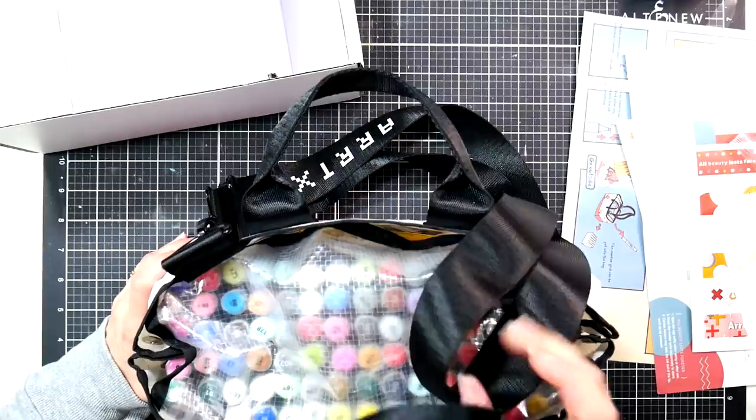I think the markers won't fall out if you're carrying them around. I would definitely have the straps on the ends, but other than that I think it's cute. So there's the unboxing of the new Artix Oros set of 90.